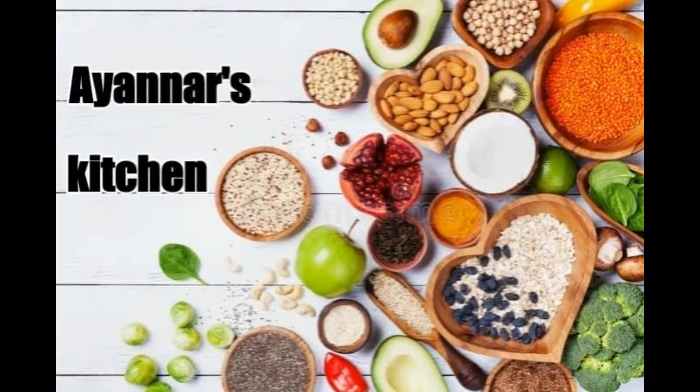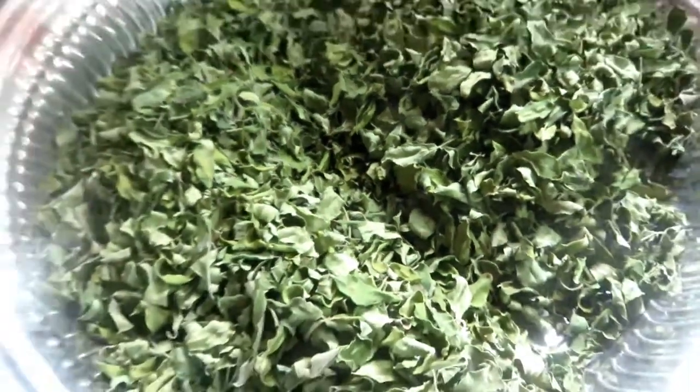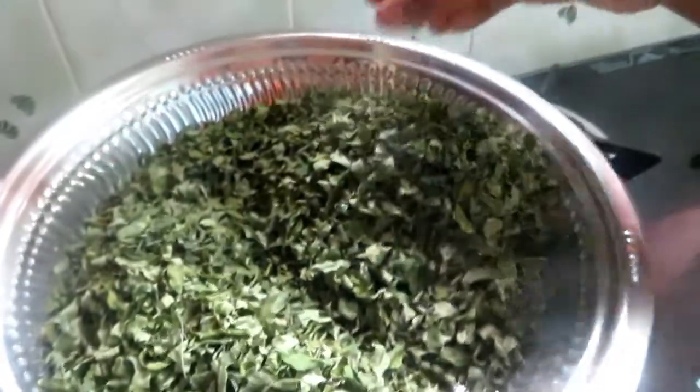Welcome to Ayana's Kitchen. I'm going to make a healthy dish. I'm going to wash the dish for 3-4 minutes. I'm going to make a sound cake. I'm going to make two dishes.